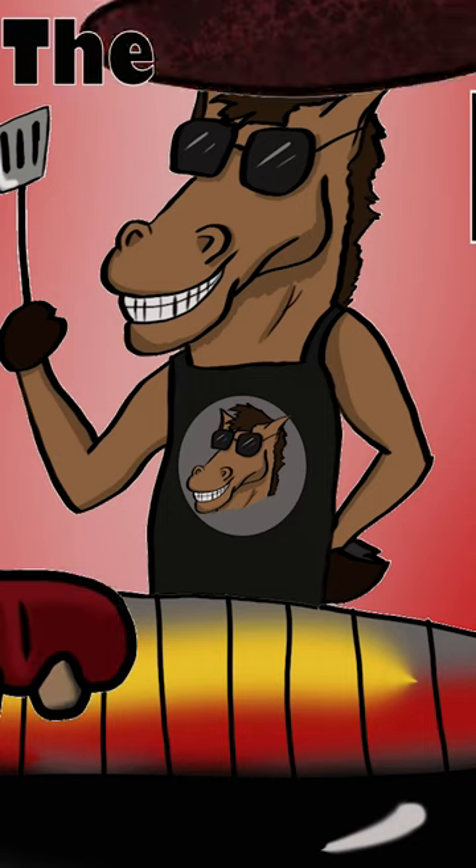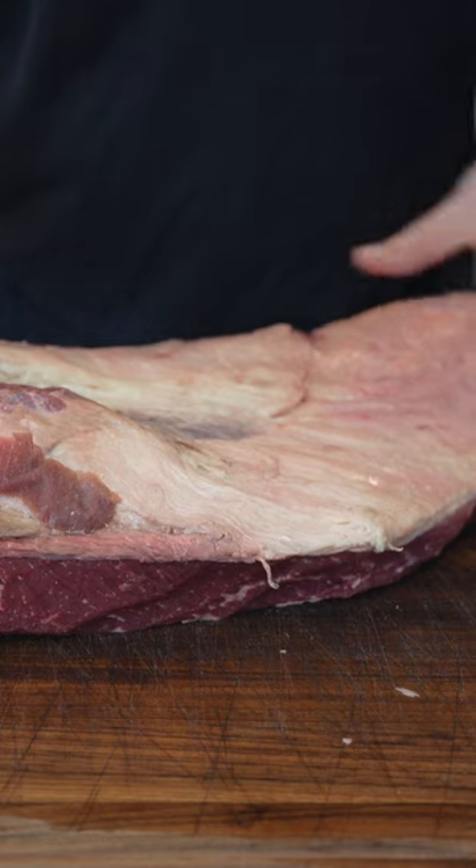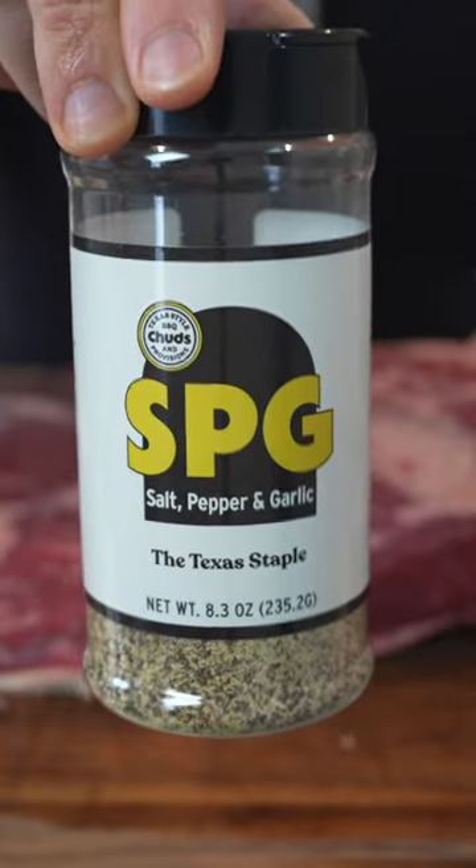We are making a classic SPG brisket. Harry the Horace BBQ. Trim up a little of this fat, and I'd say that's all she wrote for this trim. But coming from Texas itself, we're gonna use Chud's BBQ SPG.